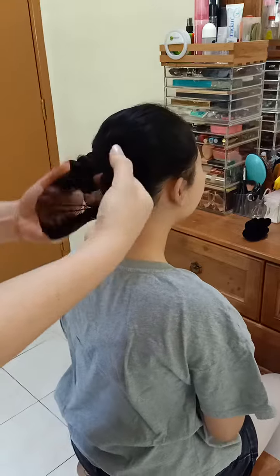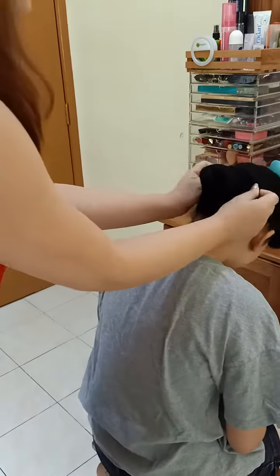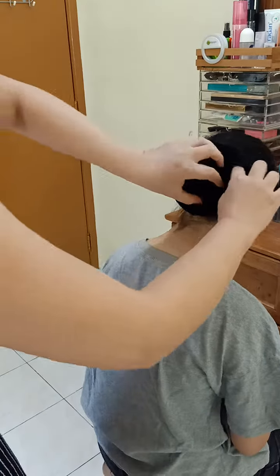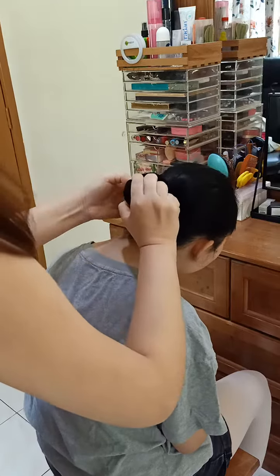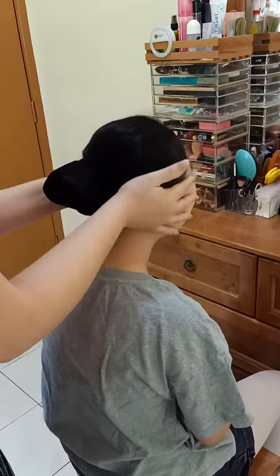take the net and cover the bun. Take another scrunchie and secure the net. That's how I tie a ballerina bun for Stephanie.